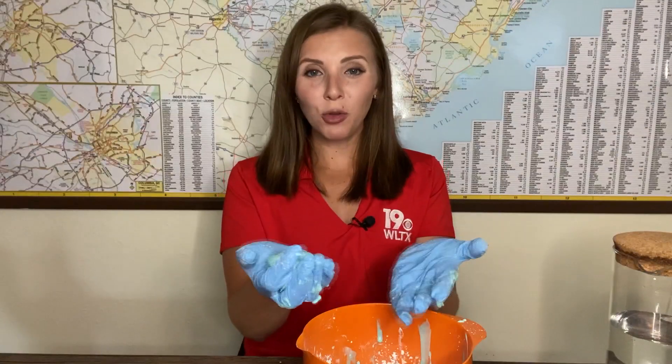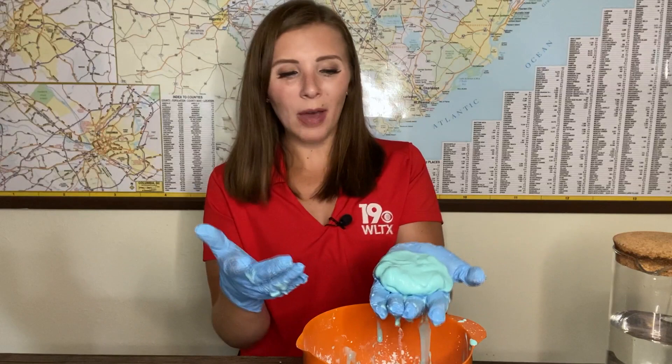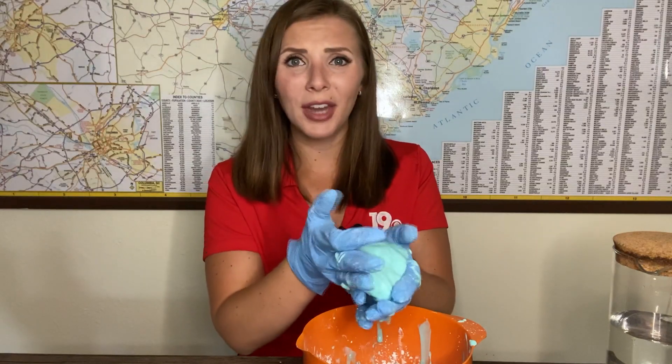When you have your oobleck, I want you to roll it up into a ball and notice how hard it gets. Once you let go of the ball though, it starts to almost melt. Now how does that happen? How is this both a solid and a liquid?